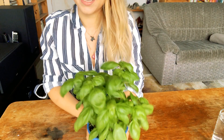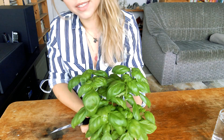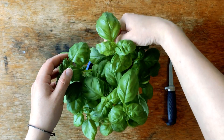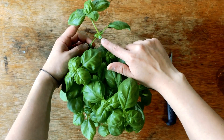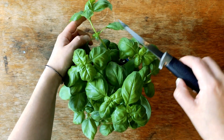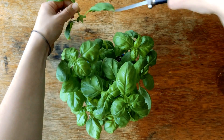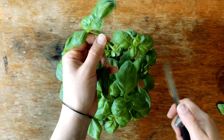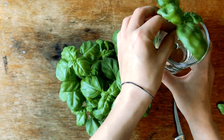You take your bush of basil and then we want to look where is the best part to make a cut. Take your stem of basil and look for the second level of leaves from the top, and right underneath that you want to make the cut. Make it a clean cut, then remove the bigger leaves and put it right away into the water — we don't want it to dry out.